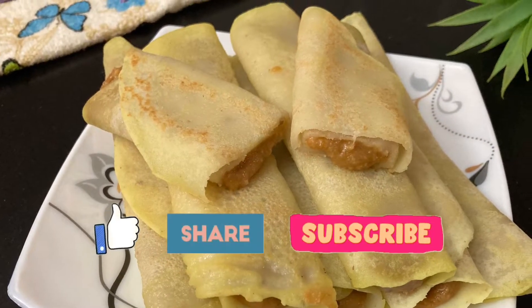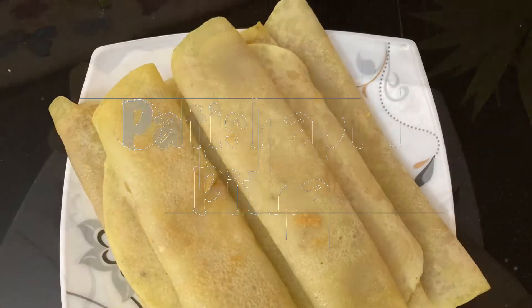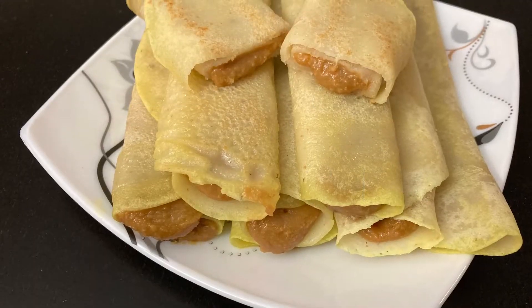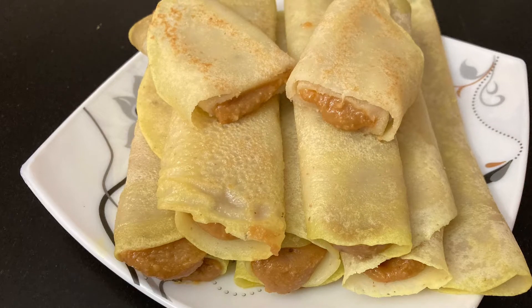Hi guys, I am Shruti and welcome to Karmakar's Kitchen. Today I am making pati shapta pita. It's a light crepe filled with either kheer or a coconut jaggery mixture. In today's video, I am gonna show you how to make the kheer version. So let's begin.